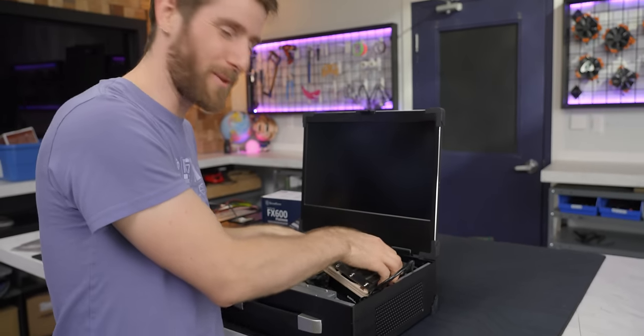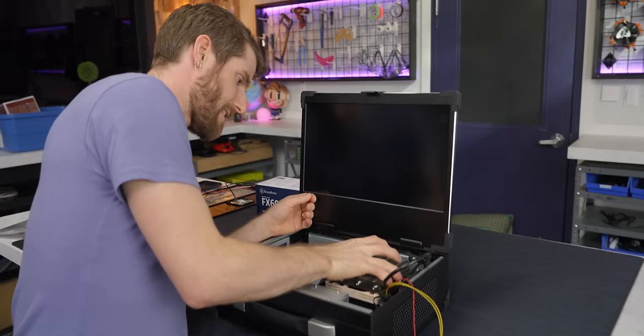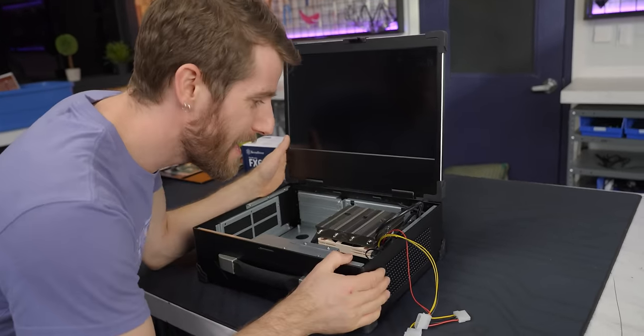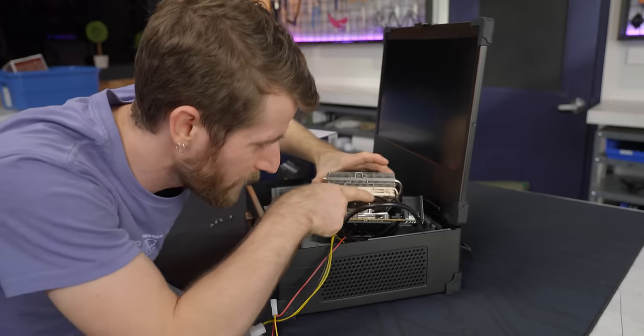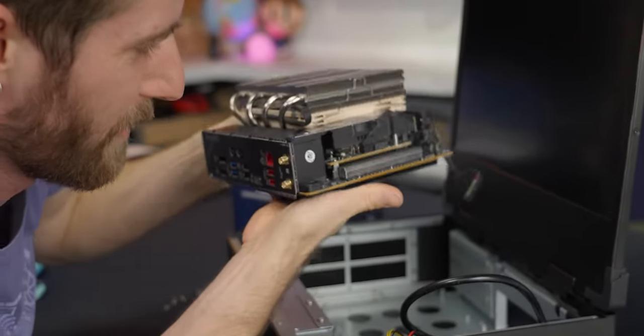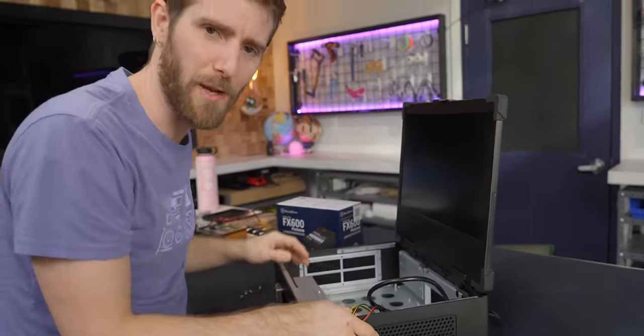We're going to get it in there — we'll just remove this cross brace. There we go. See you later, cross brace. And look at this — how perfect is that? This intake fan goes right into the little cavern where air can flow into this impenetrable fortress. Or at least it would if it were an intake fan. It's an exhaust right now, so let's get that turned around.